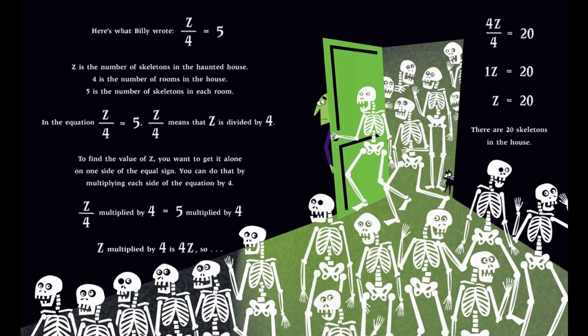In the equation Z over 4 equals 5, Z over 4 means that Z is divided by 4. To find the value of Z, you want to get it alone on one side of the equal sign. You can do that by multiplying each side of the equation by 4. Z divided by 4, multiplied by 4, equals 5 multiplied by 4. After multiplying each side by 4, the new equation is 1Z equals 20, or Z equals 20. There are 20 skeletons in the house.